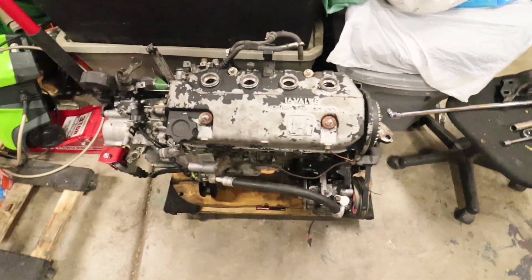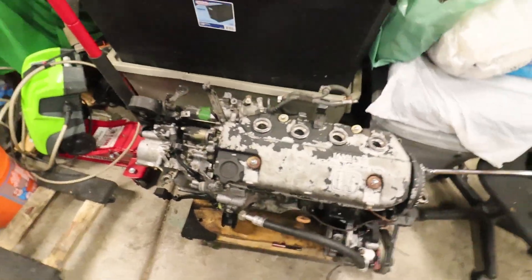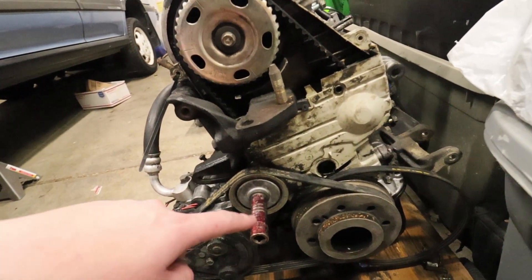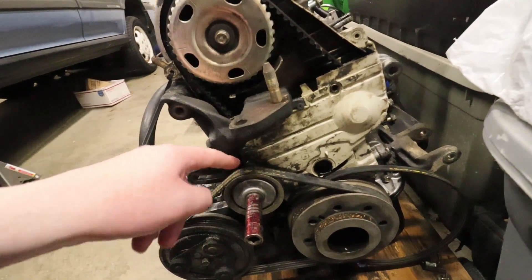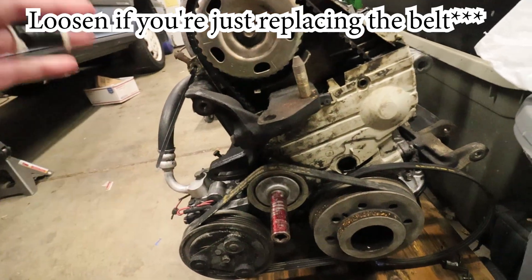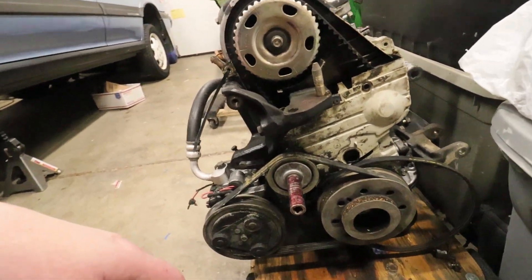This video is going to be about me tearing down this D16A6. To take off the AC pulley I think you take off this center bolt first, and then you remove the 10 that's behind this pulley here, and that loosens the tension. I'm going to go ahead and give that a shot.